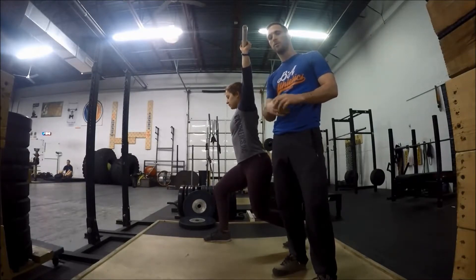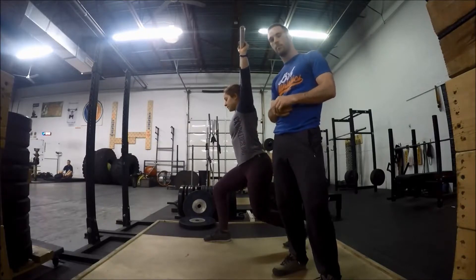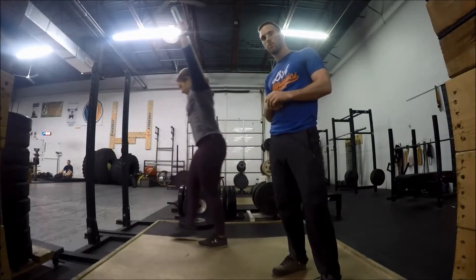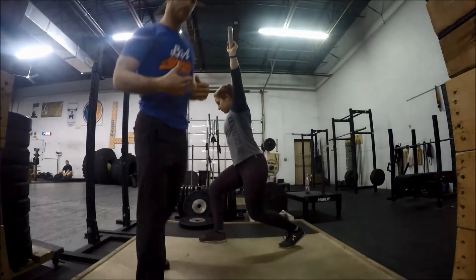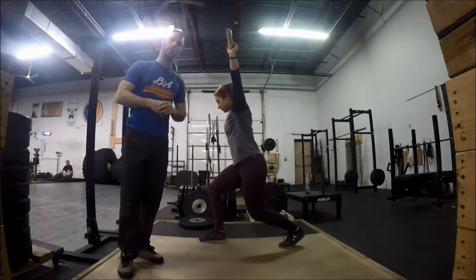The first fault that I commonly see is that the back foot slides up the whole way and that barbell is now too far forward. What's going to end up happening is the barbell will be dumped forward and there will be a no lift.